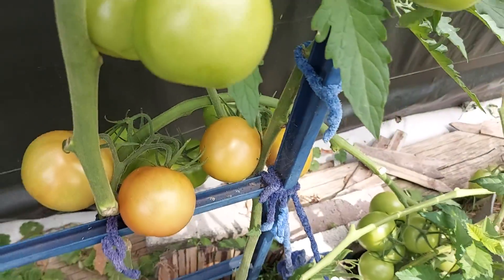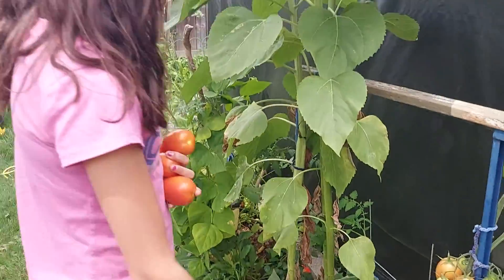If you pick a tomato like this right now and leave it in the sun, it'll eventually turn red, because it's the sun that changes its colors.